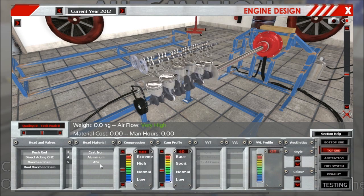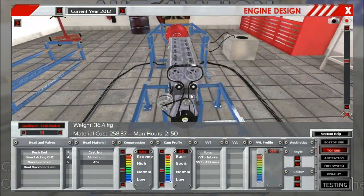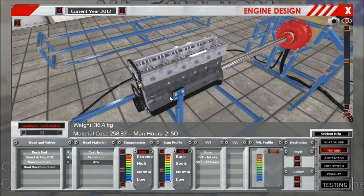We also have the aluminum silicon head, which has the same properties as on the block material in the bottom end tab. It is more expensive for balancing reasons, and it's a bit lighter — about three kilos, not by much — as you can see there.